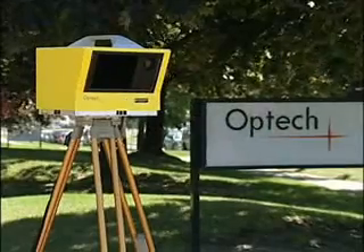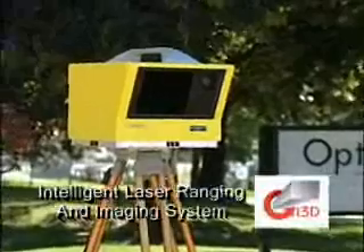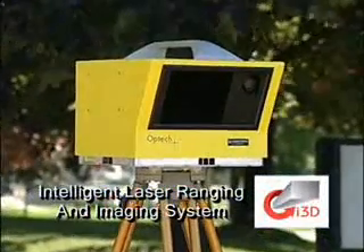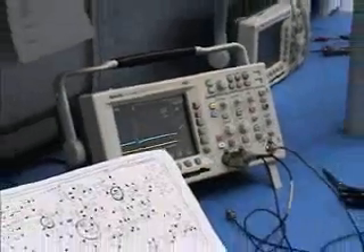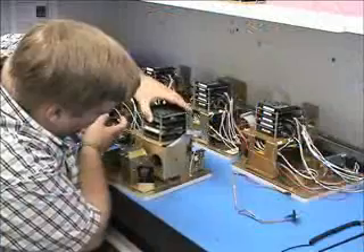Optech, the world leader in terrestrial laser mapping and laser vision technologies, is proud to integrate the ILRIS line of laser scanners to their list of commercial products. Widely recognized as a world leader in scanning laser technologies and advanced electro-optic instrumentation, Optech has over 25 years' experience in LiDAR technology development.